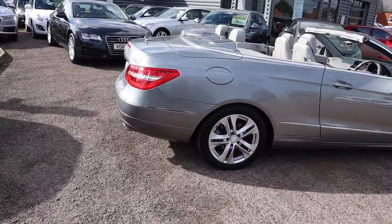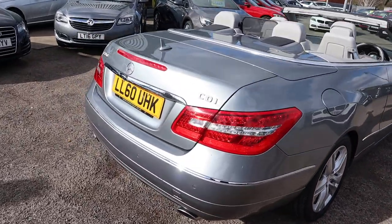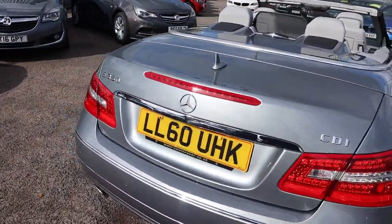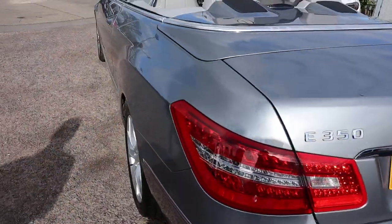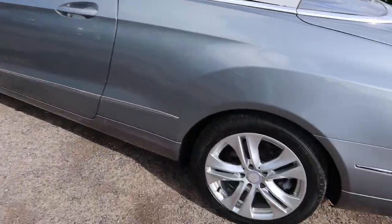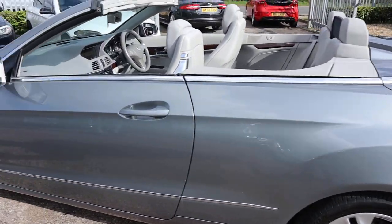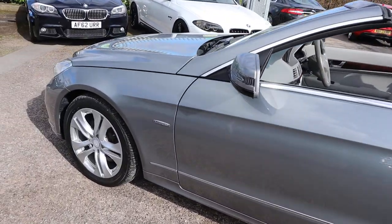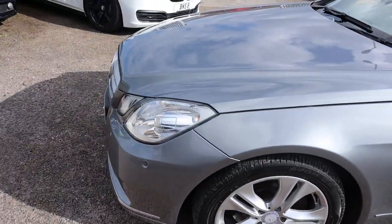This car is just stunning. It's the 2010 60 plate. It's done just over 70,000 miles which, given the fact that it's 10 years old, is well below the average. Gorgeous Mercedes alloy wheels. You've got your electric convertible roof. It's also got the blue efficiency, meaning that it does over 40 miles to the gallon and it's only £260 to tax this beauty.